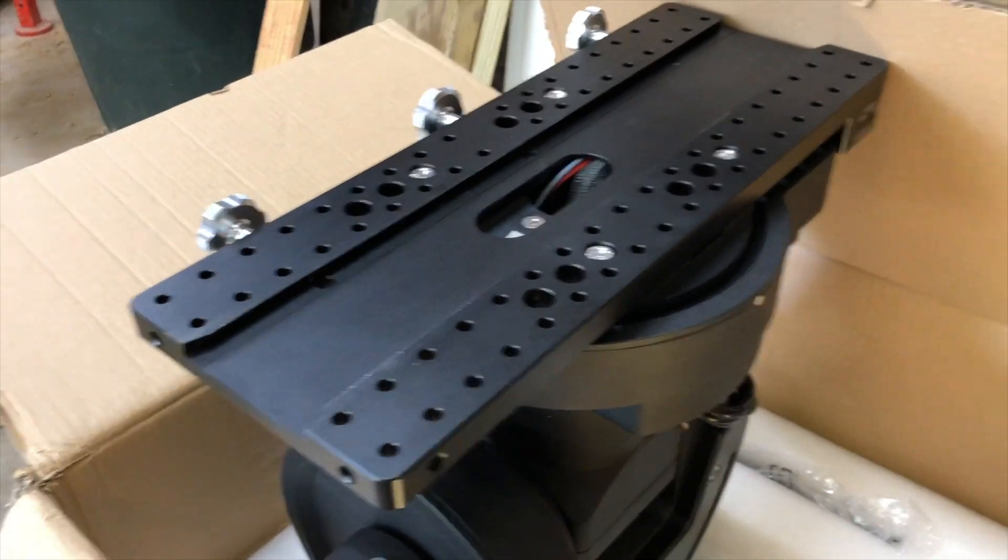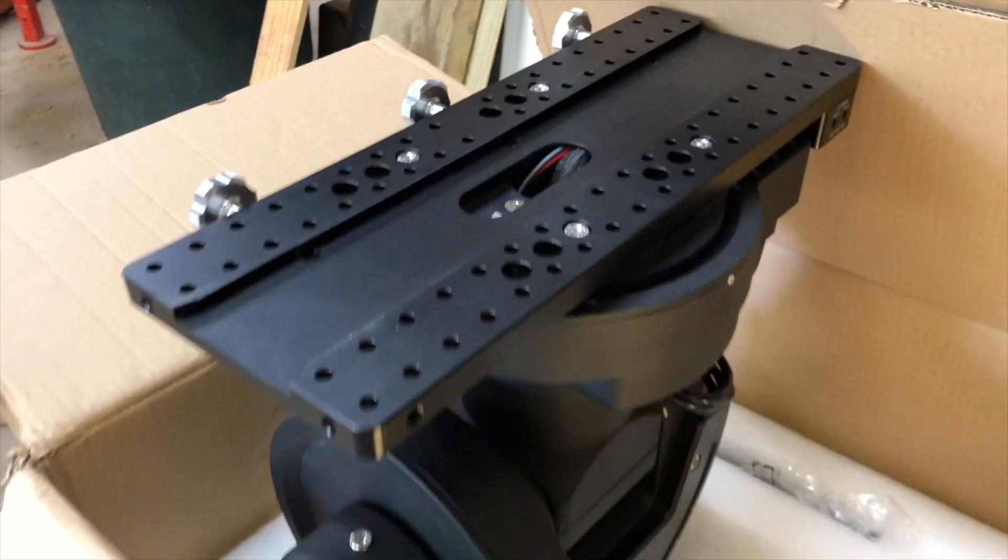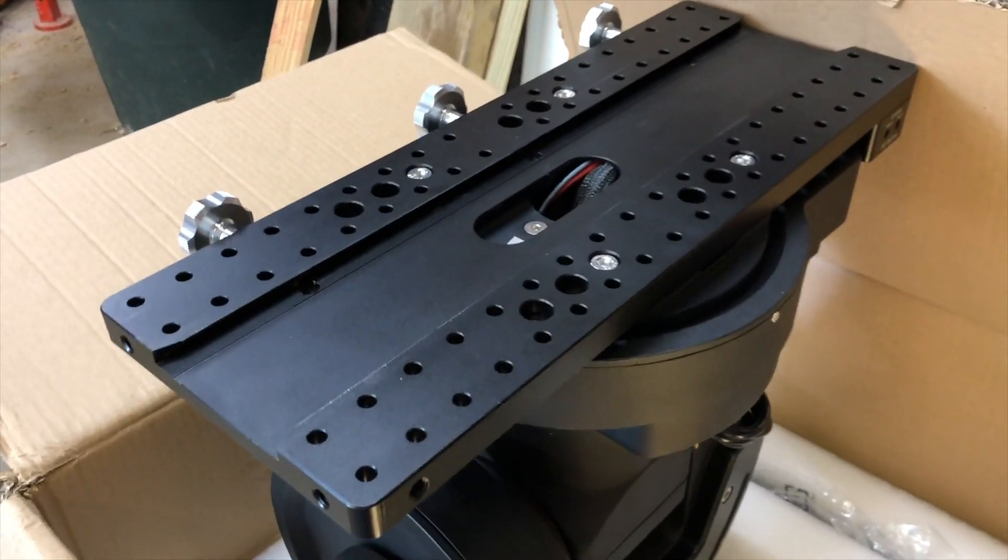Hi Kevin, Dan Kukta here. I just wanted to show you my brand new $4,000 mount that I can't use.